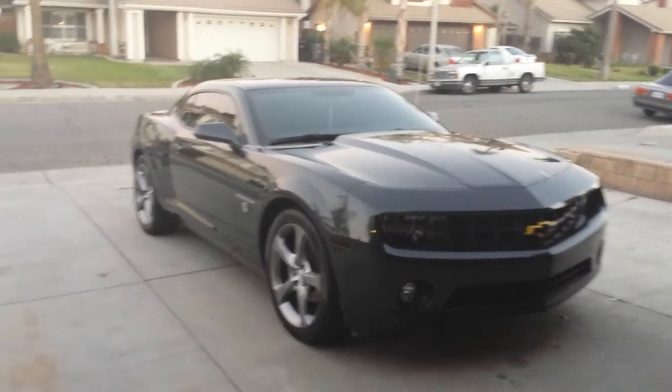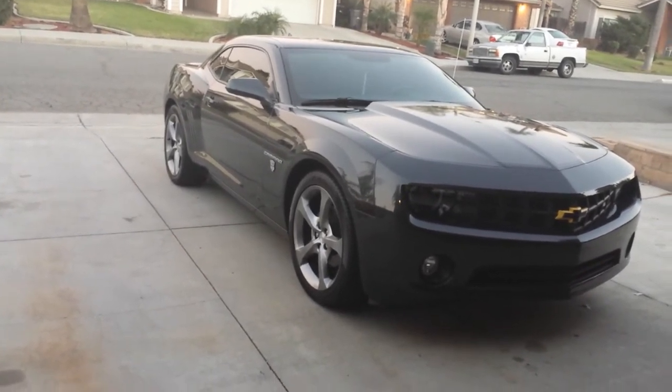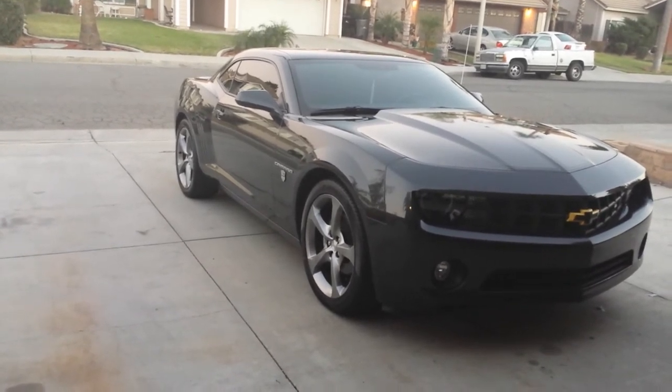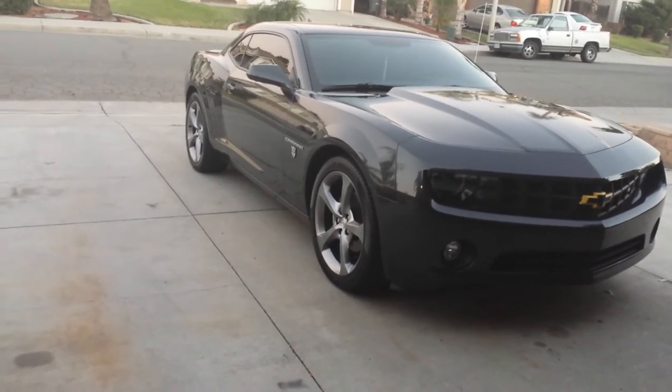Hey guys, this is ISBARC018 here. I just wanted to do a quick update video on my Camaro. As you can tell, I took the plastic dip off my rims. I kept having problems with it — it kept peeling off every time I would take it to a car wash, so I just decided to keep the stock color.